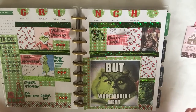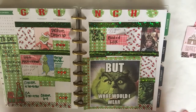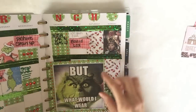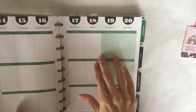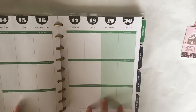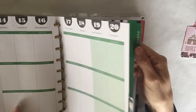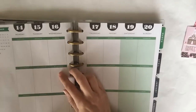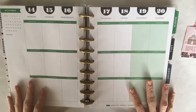Hi everyone, today I am going to do another spread in my Happy Planner. If this is the very first time you're watching, a Happy Planner looks kind of like this — it has little individual boxes you can decorate and customize. A lot of this planner is fully customizable: you can take the pages out, do different inserts, different covers, and different binder rings, so it's super fun.